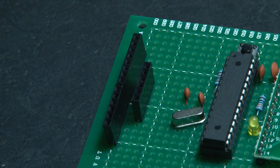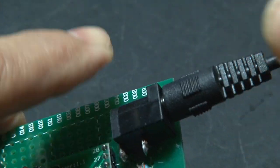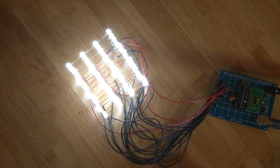To connect the KIP-DUINO to our LED Cube, we need some headers and a bunch of wires. Power it up, and our LED Cube comes to life.